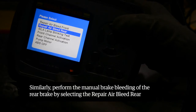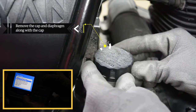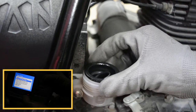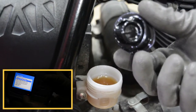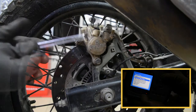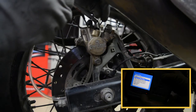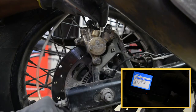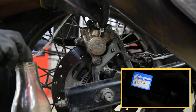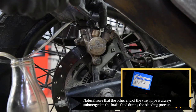Similarly, perform the manual brake bleeding of the rear brake by selecting the repair air bleed rear. Remove the cap and the diaphragm along with the cap by turning it in the anti-clockwise direction. Attach a vinyl pipe to the nipple. Take a clean glass or plastic container filled with fresh brake fluid and dip the other end of the vinyl pipe in the container. Ensure that the other end of the vinyl pipe is always submerged in the brake fluid during the bleeding process.